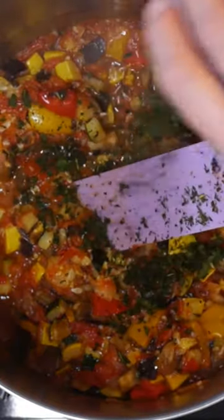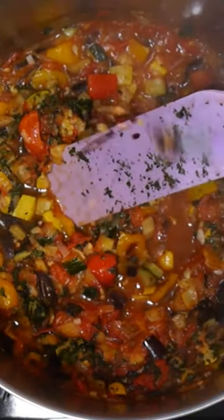Just before serving, stir in fresh basil, some red pepper, and oregano. Enjoy with crusty French bread.